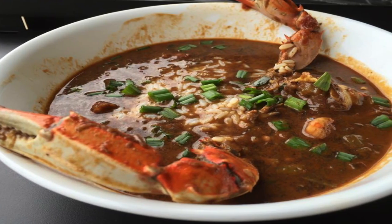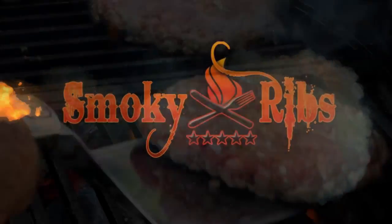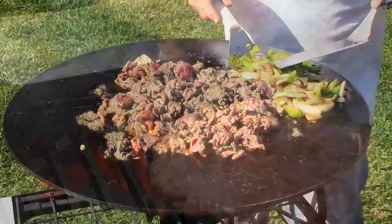Welcome back to Smokin' Ribs. Today I'm going to be doing a gumbo — a seafood gumbo, a Creole-style seafood gumbo that is going to knock your socks off. If you want to cook great barbecue and feel confident doing it, you've come to the right place.